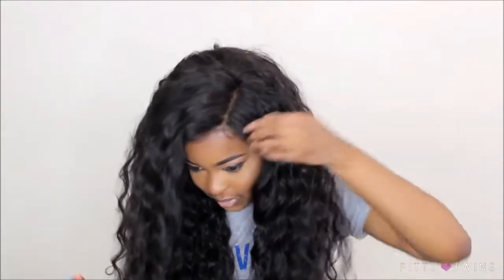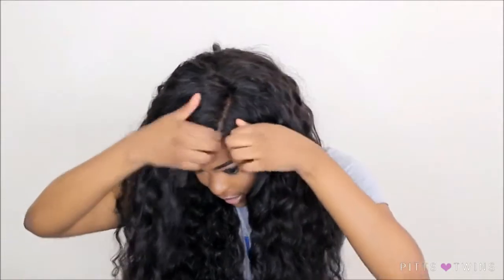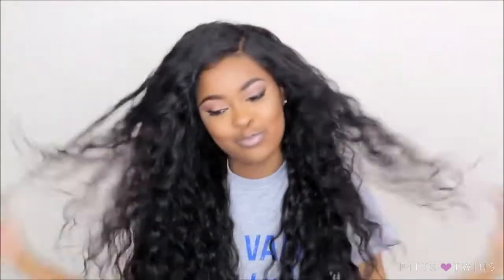I know y'all probably like, girl, this hair is so huge — but I like big hair, I just like tamed hair. So I'm going to be taking my spray bottle and just taming things up here before we do our baby hairs and get our edges down and stuff like that. And I'm just spraying the water into my hand because this water sprays out freaking crazy.